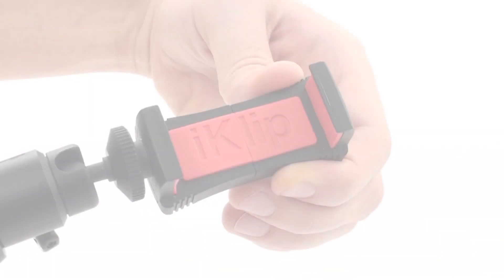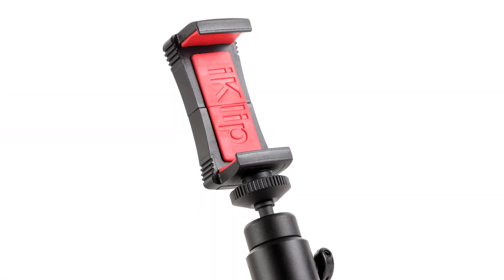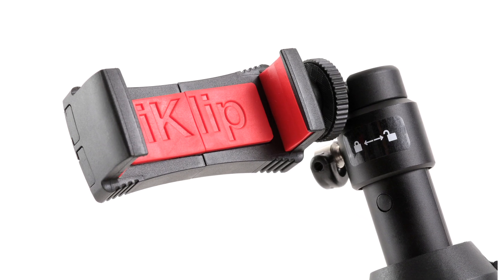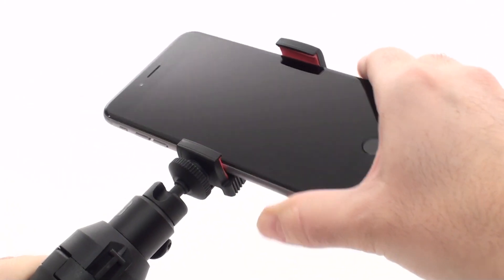iKlip Grip Pro's expandable spring-loaded soft-touch rubber bracket provides secure superior holding power and it holds your iPhone with or without a case for an added layer of protection.